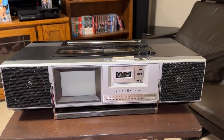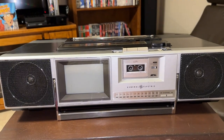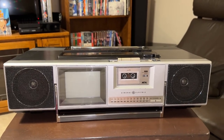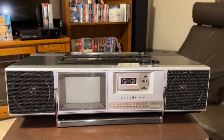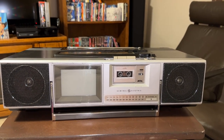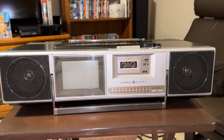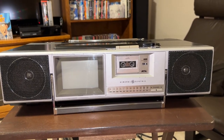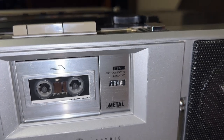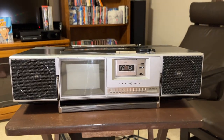Here we have a rather unique boombox from 1982: the General Electric Roadshow. While other boomboxes during this time did offer televisions, they were mostly black and white. This one is color — a 5-inch color TV. And to make things even stranger, it uses a microcassette, not a standard compact cassette. It is a stereo microcassette recorder with metal microcassette tape capability. So this one is really unique.